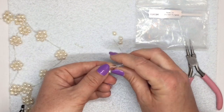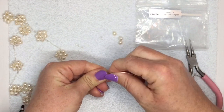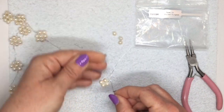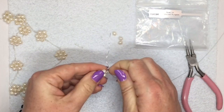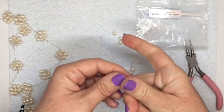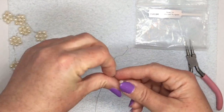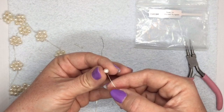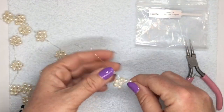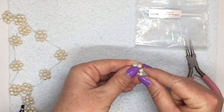I'm just going to twist the two wires together, hold those tightly so they're nice and snug — just give it two twists. Make sure your shorter wire is pointing upwards. Then you're going to take your other three pearls and thread them onto your longer wire. You need seven pearls in total to make a flower. Bring those down.